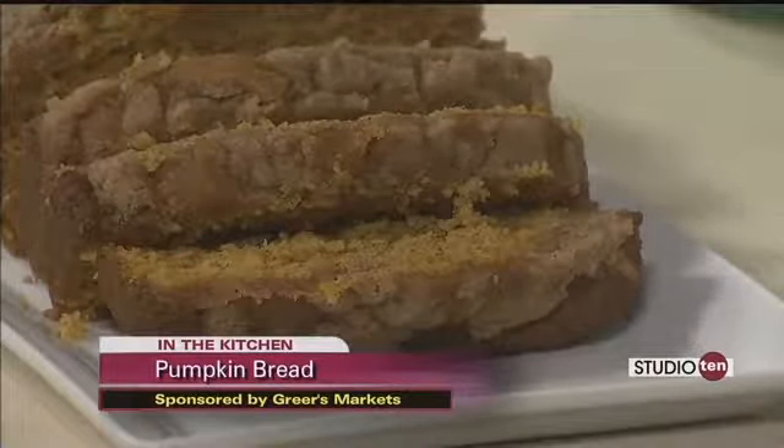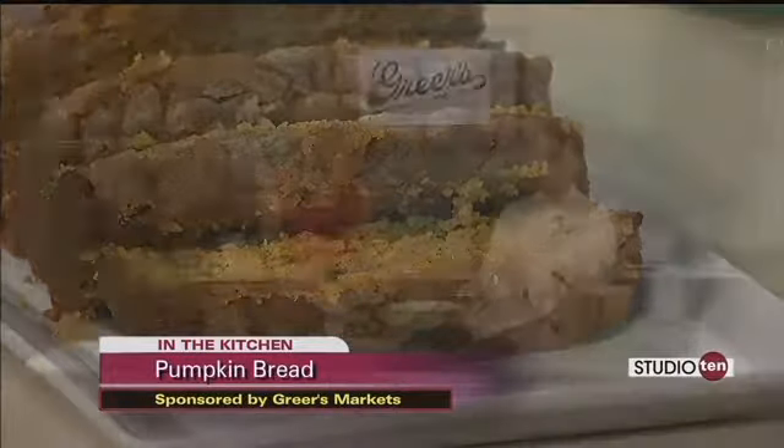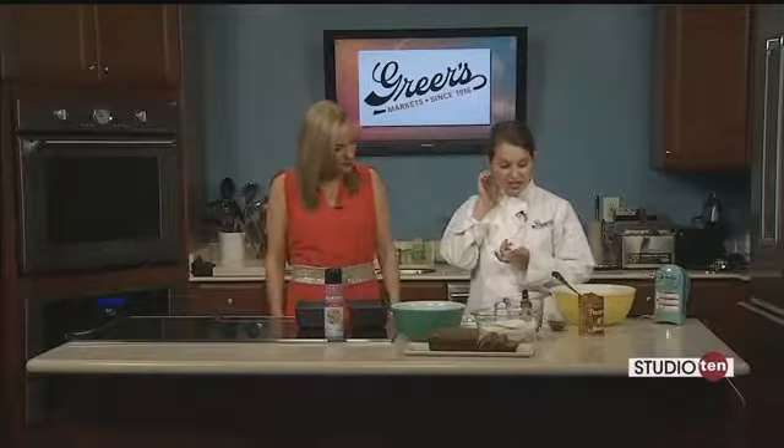Posey says — my grandmother that you love — well, anything Posey says, I believe. She says it's the best she's ever had. So I translate that as it's the best in the world. This is the best one, and it's so easy to put together.